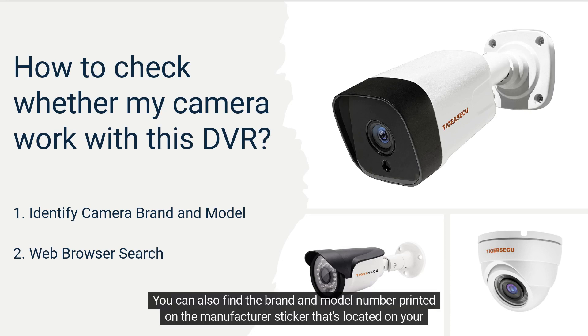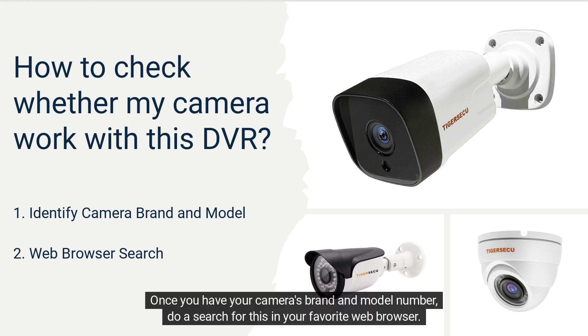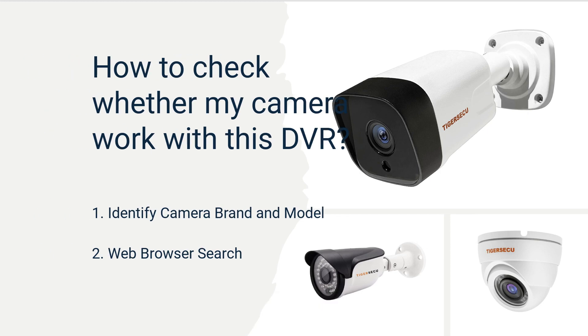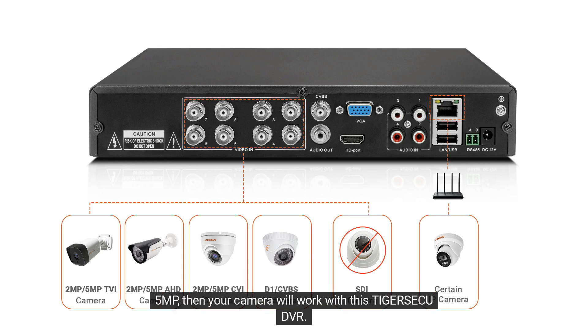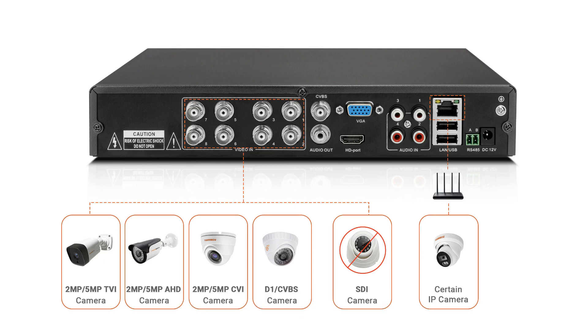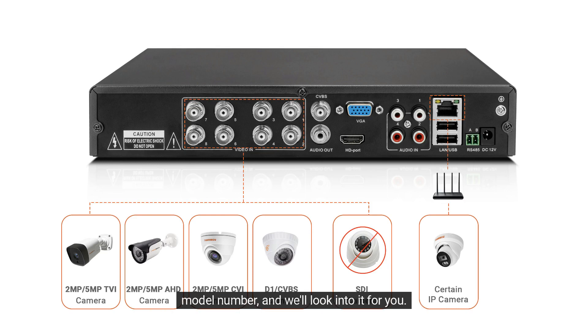You can also find the brand and model number printed on the manufacturer's sticker located on your camera. Once you have your camera's brand and model number, do a search for this in your favorite web browser. If your search tells you that your camera is a D1, TBI, AHD, or CVI format with a resolution lower than 5MP, then your camera will work with this Tigraseku DVR. If you're still not sure, or if you have an IP or PDZ camera, send us a note with your camera's brand and model number and we'll look into it for you.